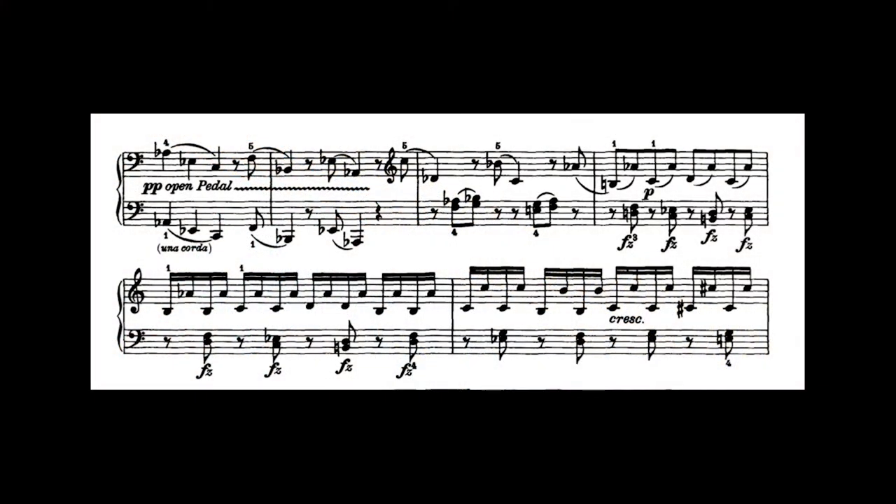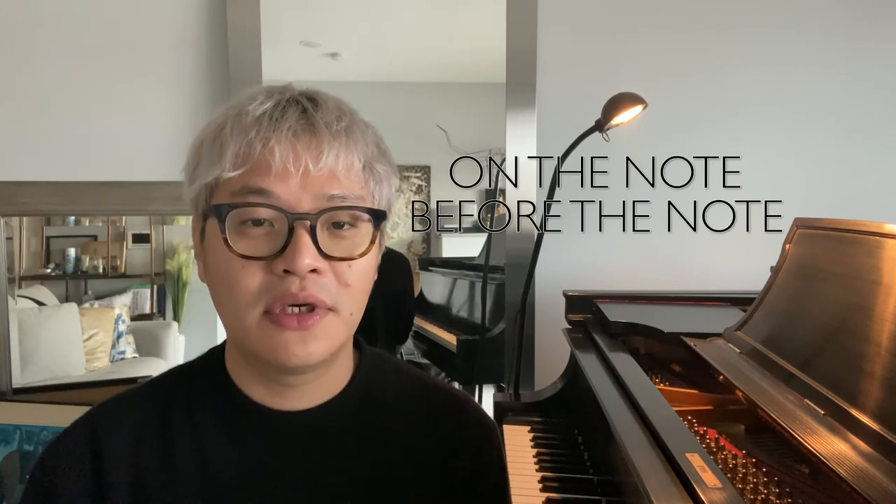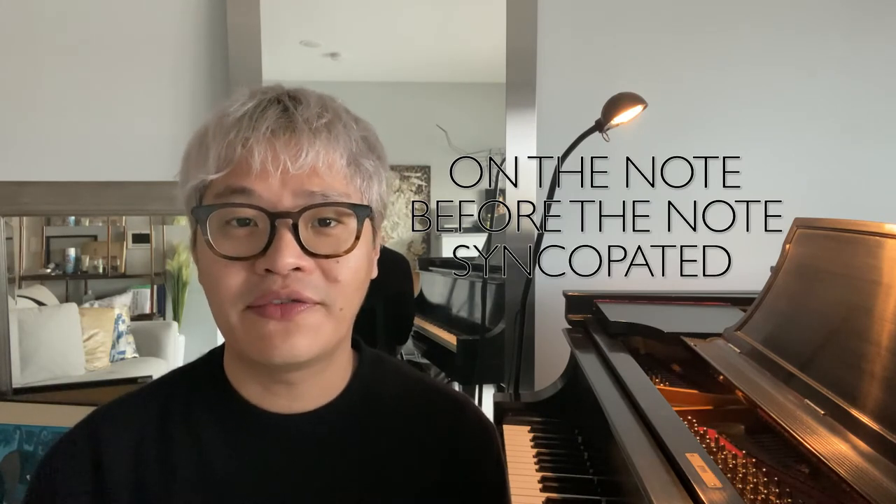He also does this in his famous C major sonata. If you plop your foot down to the floor of the pedal for that passage, it will be a catastrophe. To break it down in a very general broad sense, there are three ways to administer the pedal: on the note, before a note, and syncopated or after the note.